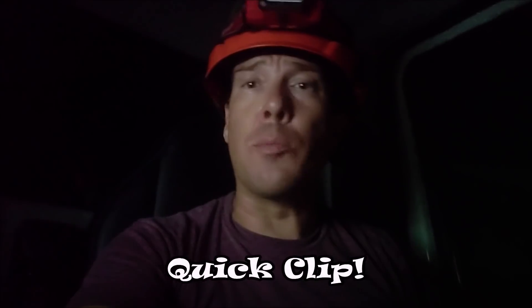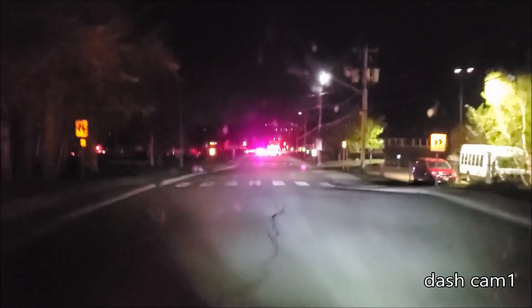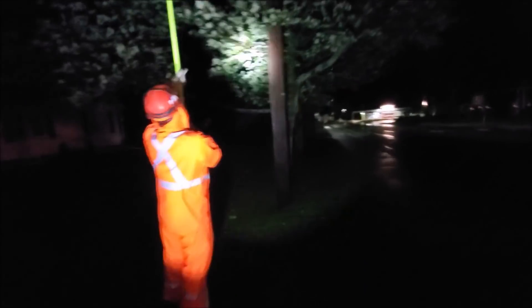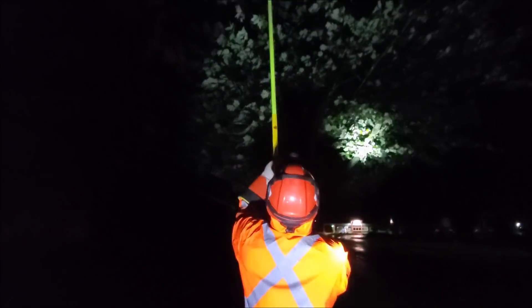Just a super quick clip for you here today. I just got finished with a fire department call — a tree came down on the primary and it did not kick the line. When I arrived, the tree was on fire, the fire department had the road blocked off. I went around the corner as quick as I could to dump the power. There's a load break cut out, so I was able to do that from the ground using hot sticks.